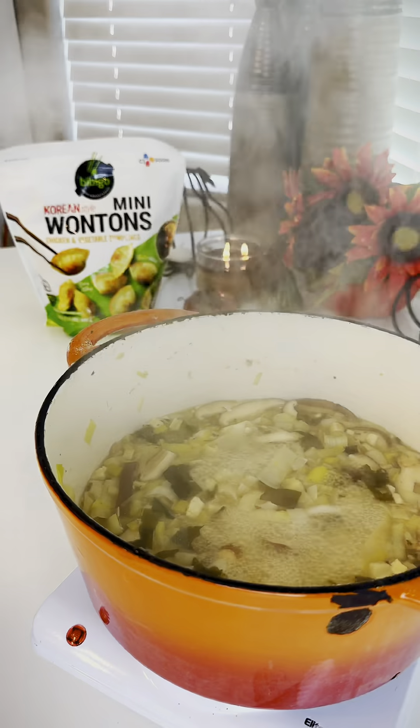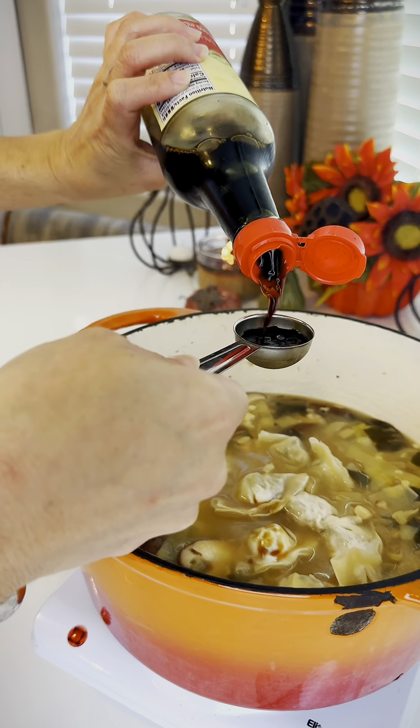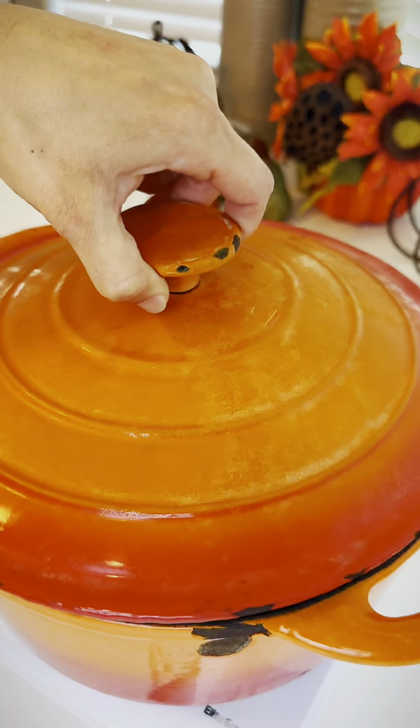Once you have a nice boil going, we're going to add our wontons — as many as you want — and two tablespoons of soy sauce. We don't need any other seasonings. Stir and bring to a boil once more.